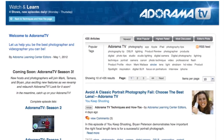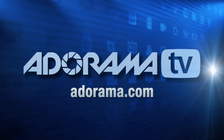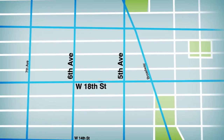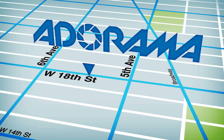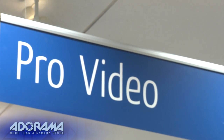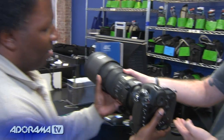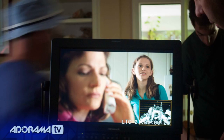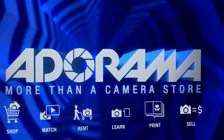AdoramaTV is brought to you by Adorama, your best source for the equipment and knowledge you need. For all the latest photography, video, and computer gear, visit adorama.com. Place your order by 7 p.m. and it ships the same day. Plus, the next time you're in New York City, be sure to visit our store, located on 18th Street between 5th and 6th Avenue. Check out the Adorama Rental Company for professional cameras, lighting, computers, and more. We'll help you make the best selection to match your needs, while giving you the knowledge to achieve the best outcome from your rental. Adorama is your complete solution for equipment, printing, training, and more. Adorama — more than a camera store.